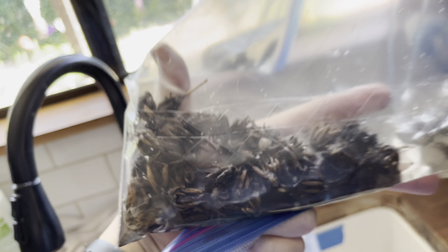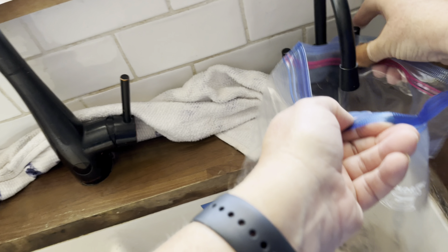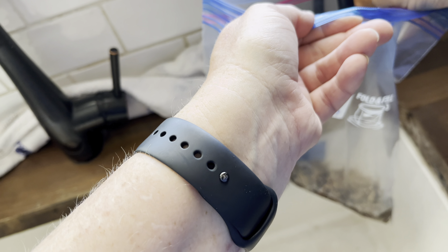There they are. You could do this in any kind of a container. You do not have to use a Ziploc bag. I just find that this way I don't knock it over, it doesn't leak, and then I can carry it fairly easily to where I want to plant it.